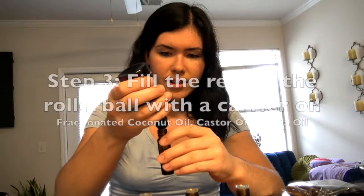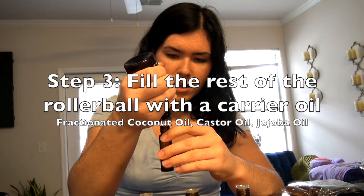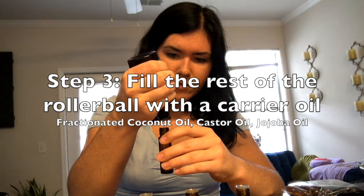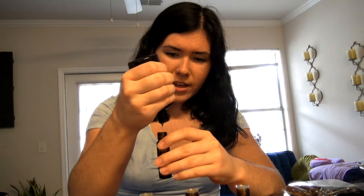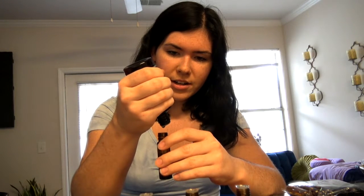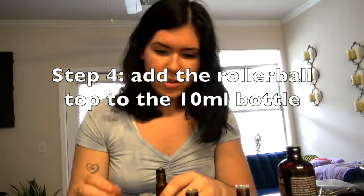Now we're going to fill the rest with a fractionated coconut oil. Or if you have jojoba oil, castor oil, any kind of carrier oil — that's going to help dilute these oils so it's not so harsh on your skin. The carrier oil also enhances the properties the essential oils have to offer. Not only is it diluting them, but it also helps bring them more into the bloodstream — that's why it's called a carrier oil.